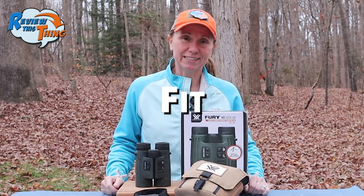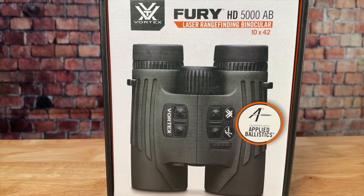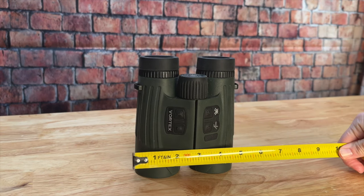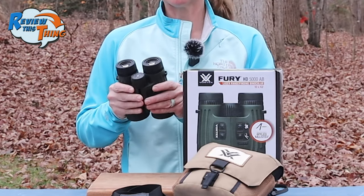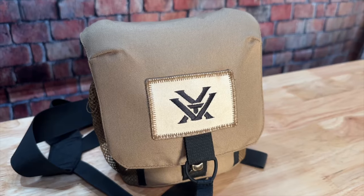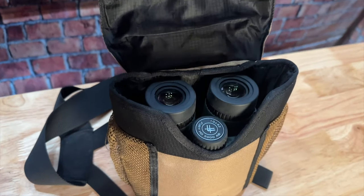The first part is fit. The Vortex Fury HD 5000 Binoculars come in 10 by 42. They're fairly compact at 5.8 inches tall by 5 inches wide, and they weigh barely just over 2 pounds, so they're lightweight and small enough to carry pretty easily. These binoculars actually come with a Vortex glass pack bino harness, but at their size they should also fit comfortably in just about every other chest pack out there.